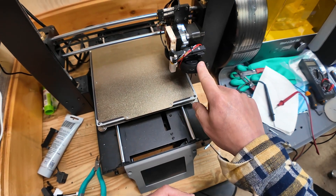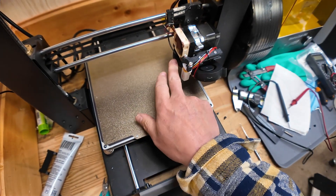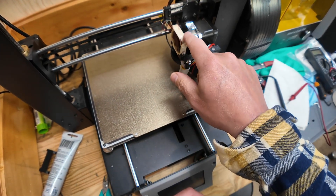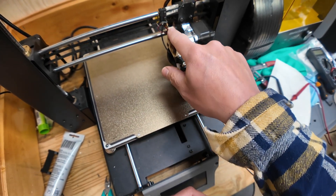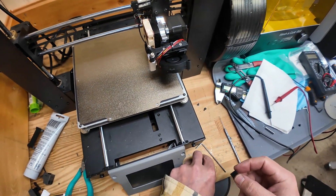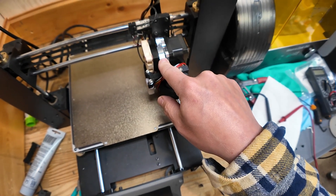I had a BL Touch probe, a fan, and already had an all-metal hot end. This is the Dii Cooler, and I ended up putting an awesome little Noctua fan on there. But now I want to get this thing hot — up to 420°C.